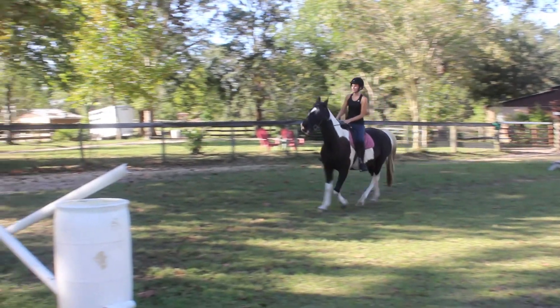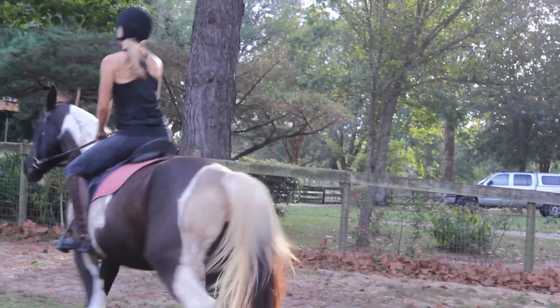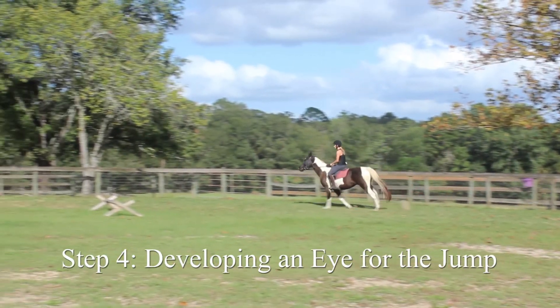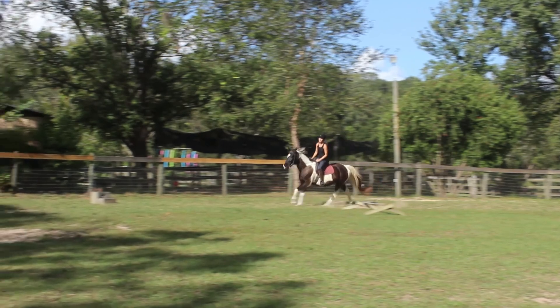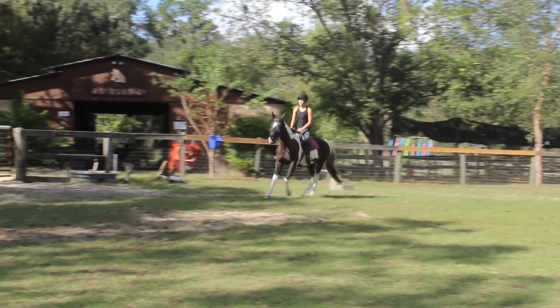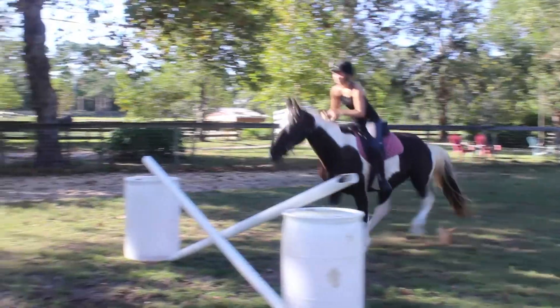Keep your head up and look where you want to go. Looking down at the jump can shift your weight to be unbalanced. Now approach the crossrail at a canter from further away. Count the strides when nearing the jump in a 1-2-1-2 rhythm. Having contact through your arms and seat can help you feel whether or not the horse will leave out a stride or add one in.